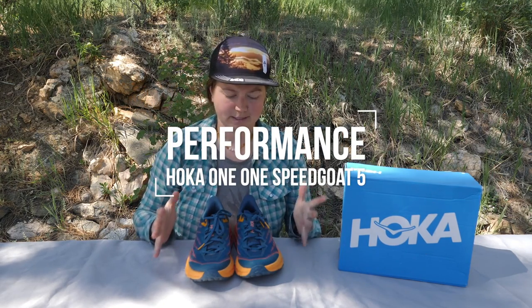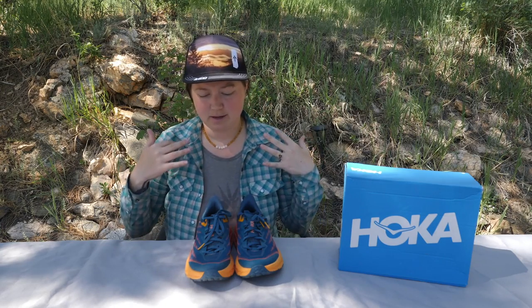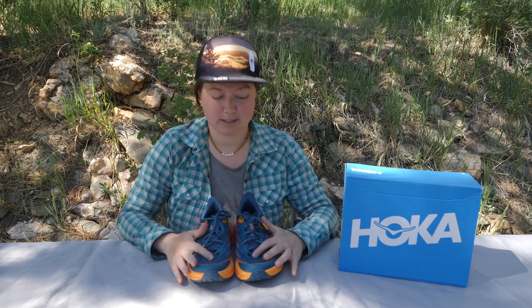Now that we've covered the basics of construction, let's talk about fit and performance. This is mostly my opinion, so if you disagree or you had a different experience with these shoes, please leave a comment below. I would love to hear from you and hear about the different experiences, which will be helpful for anyone watching as well.